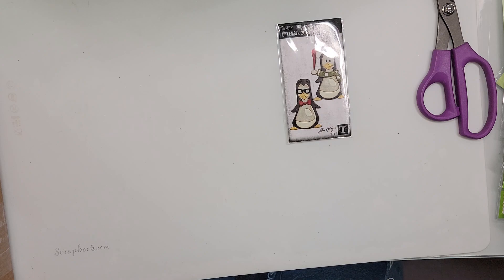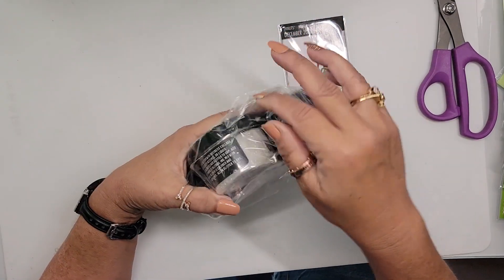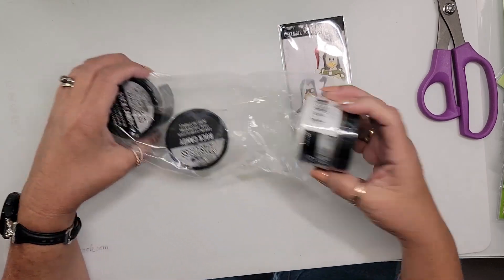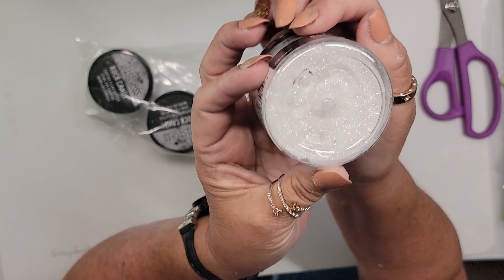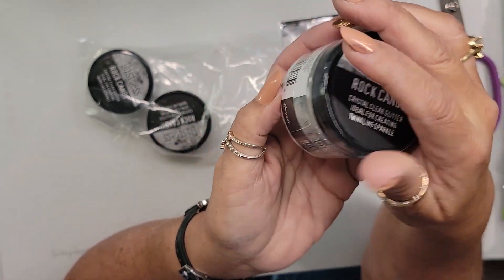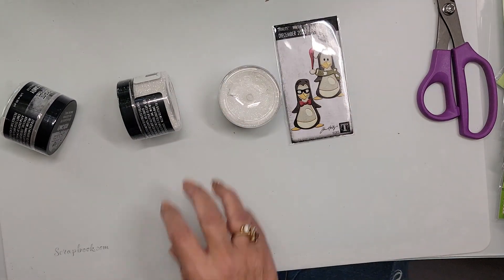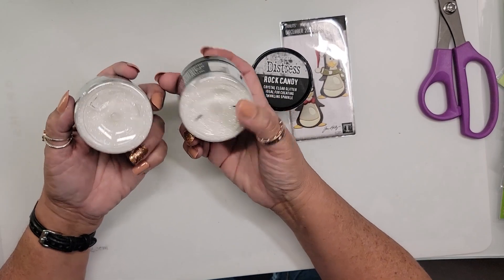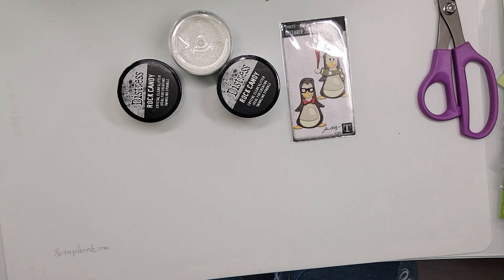I also picked up a three-pack of the rock candy glitter. There should be another jar coming in my Scrapbook.com order too. I love this glitter because it's totally transparent. I'll try to remember to link a video below of him demonstrating the rock candy glitter — it really had me convinced. I picked up three jars because it was cheaper that way, and between this and the big jar I got, I have rock candy to last me a millennia.